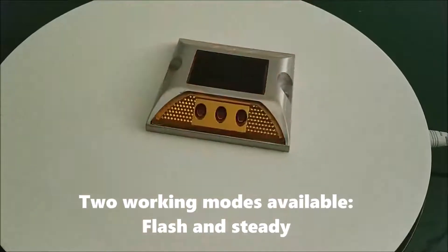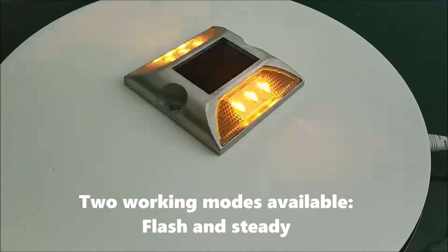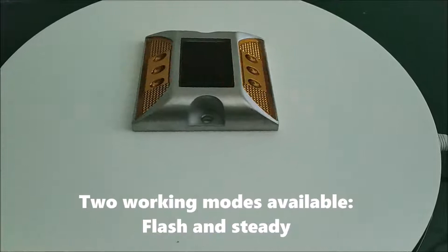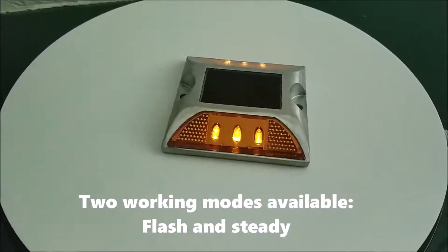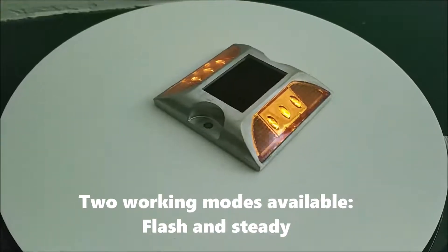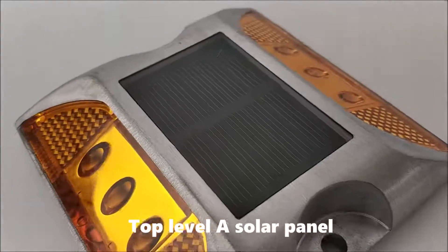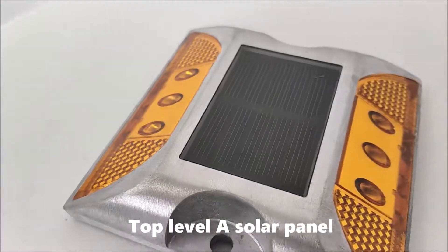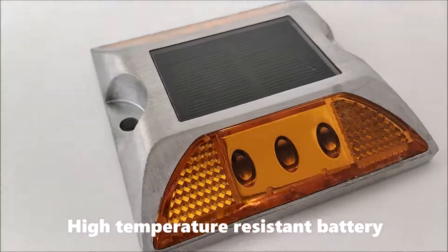Two working modes available: Flash and Steady. Top Level 8 Solar Panel. High Temperature Resistance Battery.